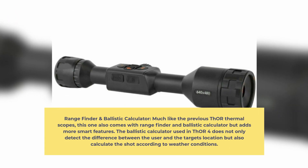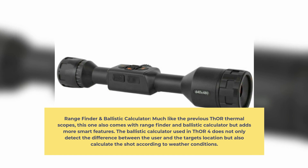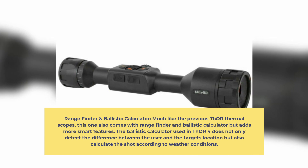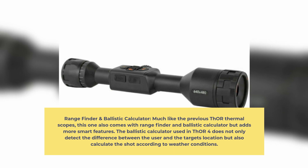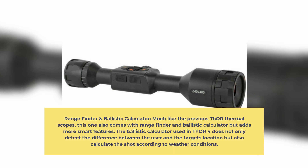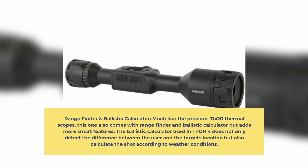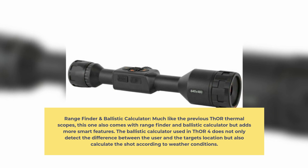Rangefinder and Ballistic Calculator: Much like the previous THOR thermal scopes, this one also comes with a rangefinder and ballistic calculator, but adds more smart features. The ballistic calculator used in THOR 4 does not only detect the difference between the user and the target's location, but also calculates the shot according to weather conditions.